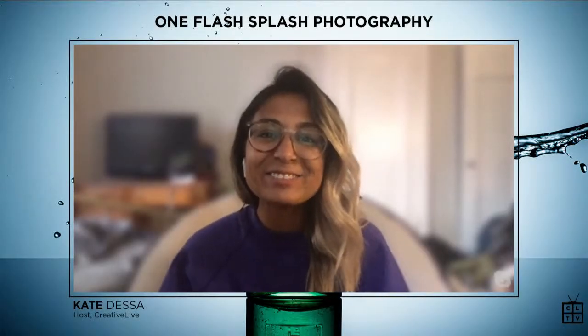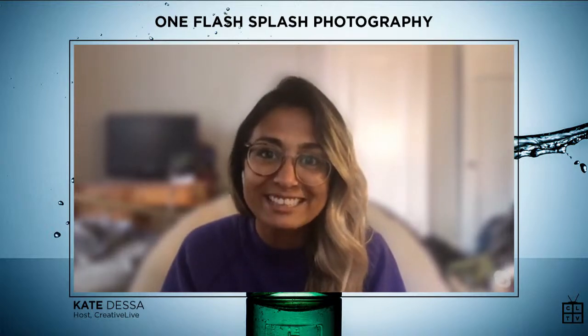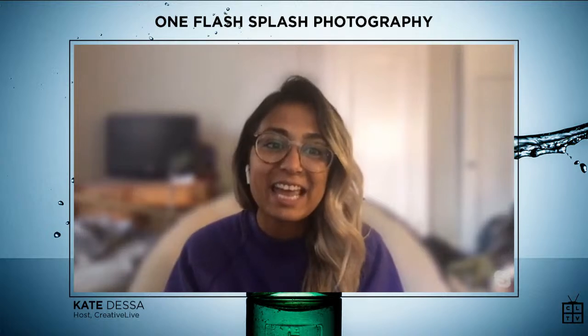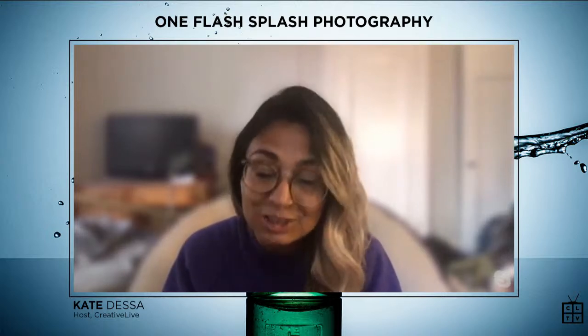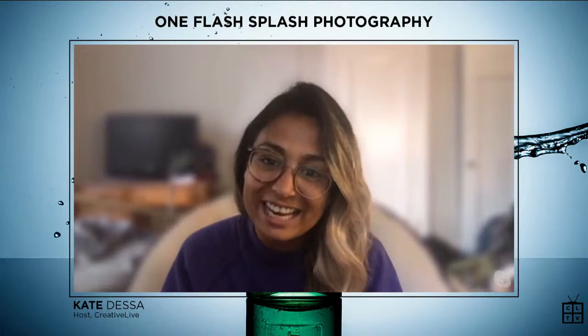Hi, and welcome back to Creative Live, your place to come for all things creative education. We are so excited to be launching another new class today with Gavin Hoey, and it is a One Flash Splash Photography class. Gavin, welcome to the stream. So excited to have you here.